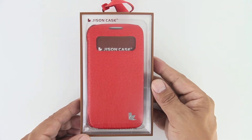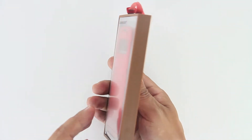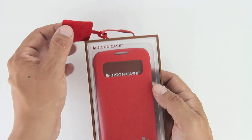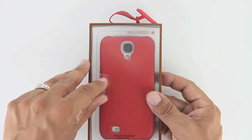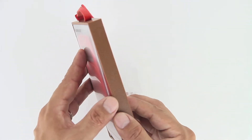In terms of the unboxing, we have a very nice presentation, just like we've come accustomed to from Jison Case. As you guys can see, we have the red color option and color scheme here, but it is also available in black as well as brown. Jison Case has been nice enough to offer up a sample of the material of the case, in case you're in a store and want to feel how the case is going to feel before you actually open and purchase it.